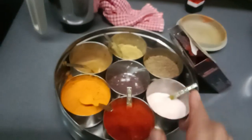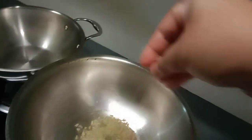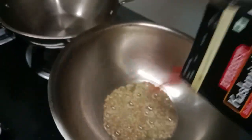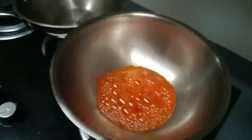We gotta make it. Chicken. I'll put a little more to the rest of the butter and I'm going to use it.